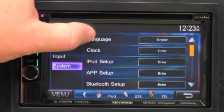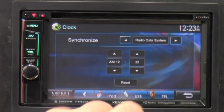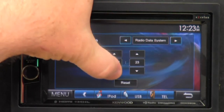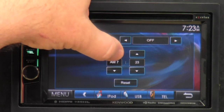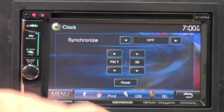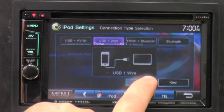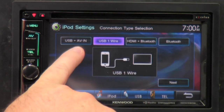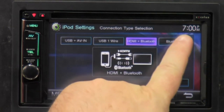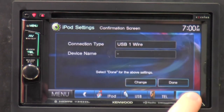We'll go to system. We've got language and clock. For clock, you can either synchronize with RDS — the radio data system from your local radio stations — or you can manually tune in your own time and hit reset if you don't like it. We've also got iPod setup: USB one-wire. You can tell it to be USB plus audio/video input, just USB wire, HDMI and Bluetooth, or just Bluetooth. These are all different setup options. Hit next and it does it all for you.